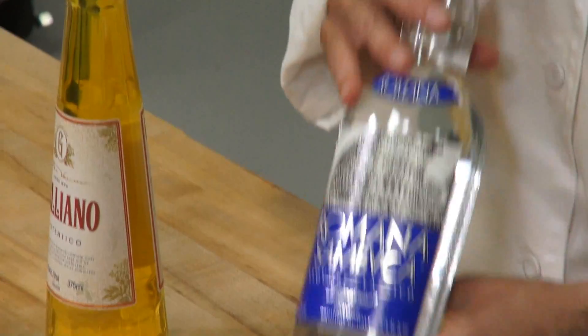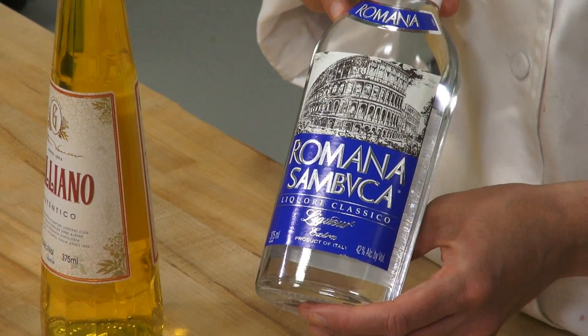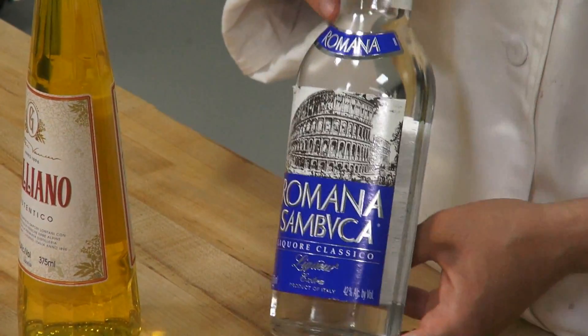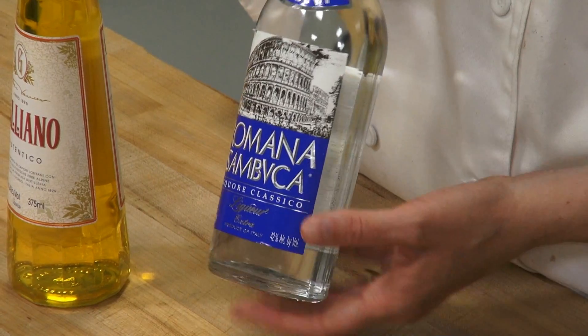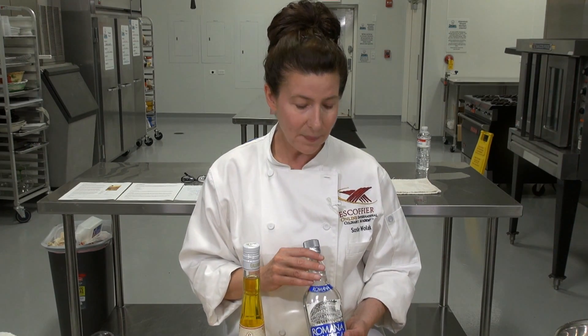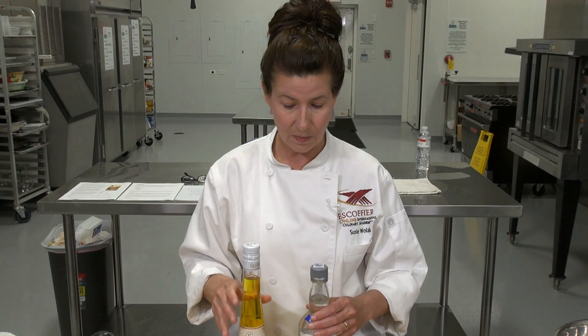We also have the Sambuca, which is an anise liqueur — a blend of anise and licorice extracts and oils. This is a product of Italy and it's a sweet liqueur with a really nice flavor. It goes nicely with chocolate too — a Sambuca chocolate truffle would be really nice. It's typically served with a few coffee beans in the cordial glass, maybe three in the bottom, and often with a little water or ice because it's a pretty strong liqueur. Both of these are really nice and I think you'd be happy having either or both in your kitchen.